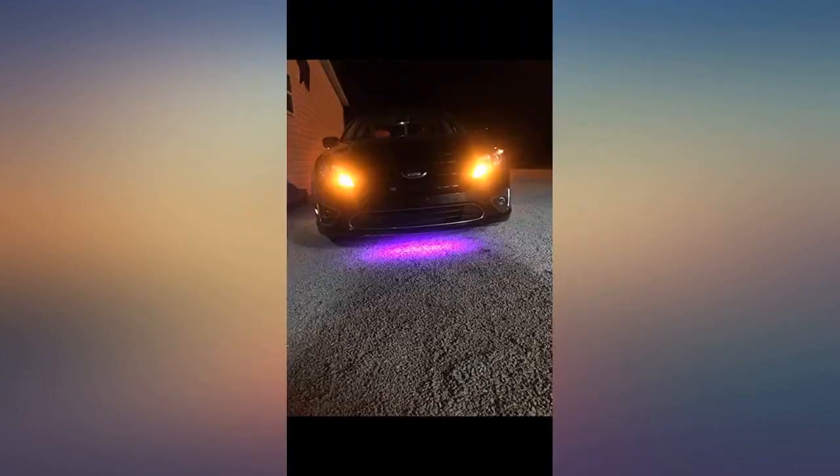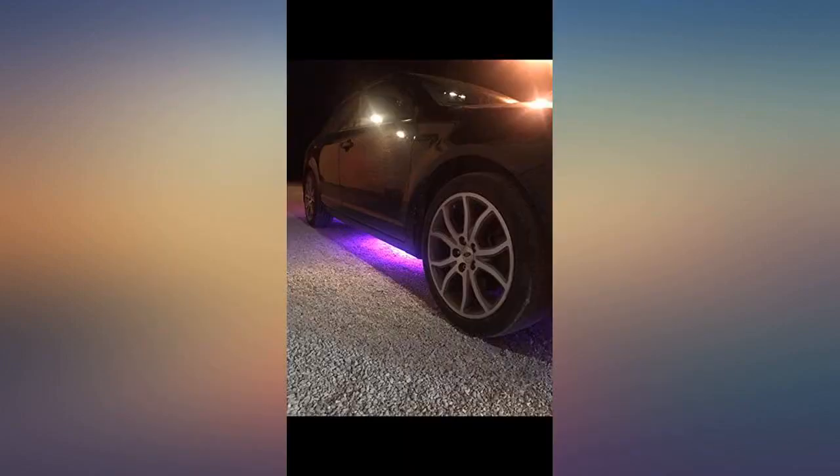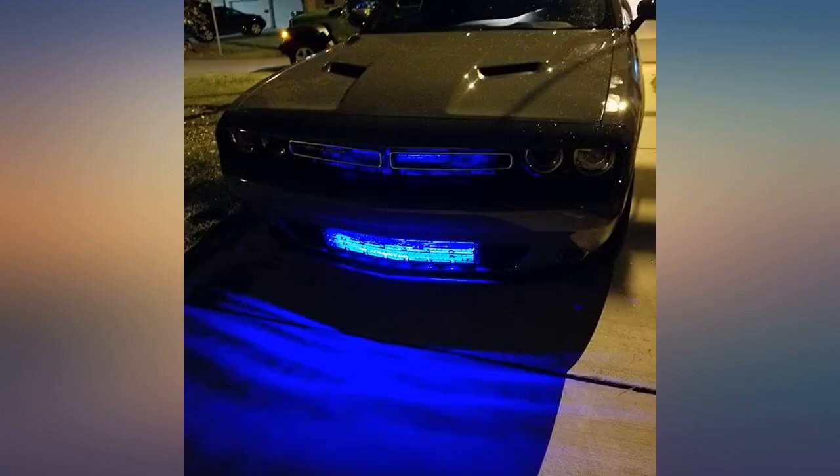Easy install overall — couldn't be much easier unless you're willing to pay someone to do it for you. Only problem is the sensor range and positioning is finicky; you have to place it just right. Already drove through a heavy rain with it — it's waterproof. Five stars.